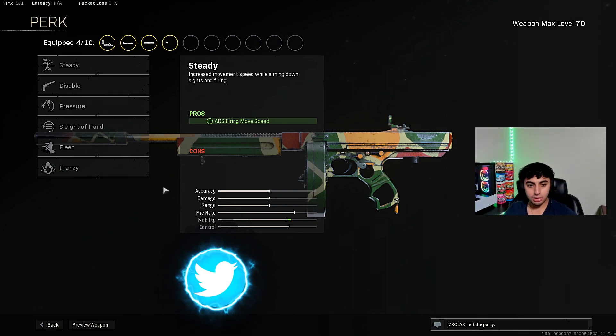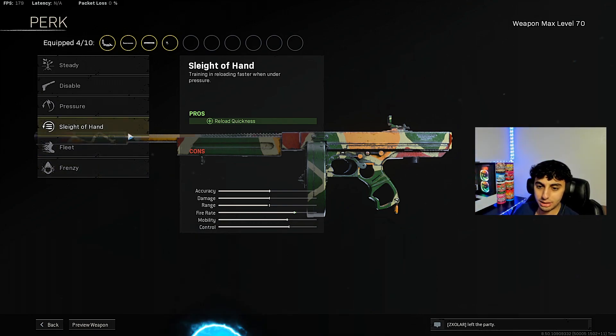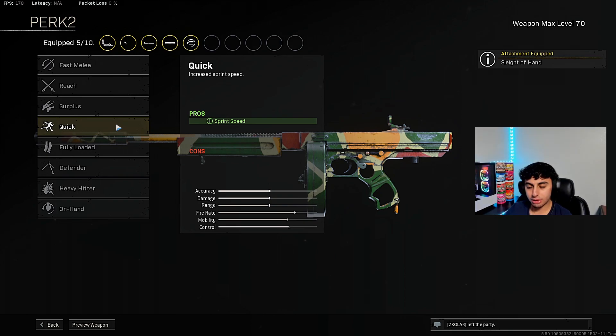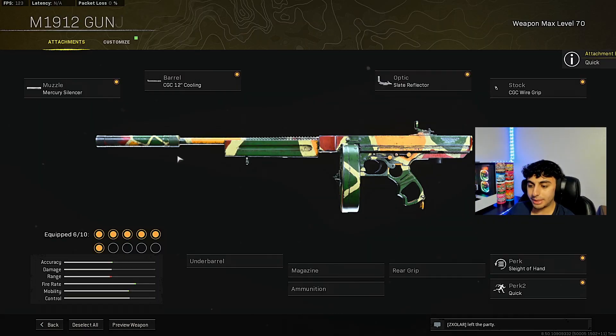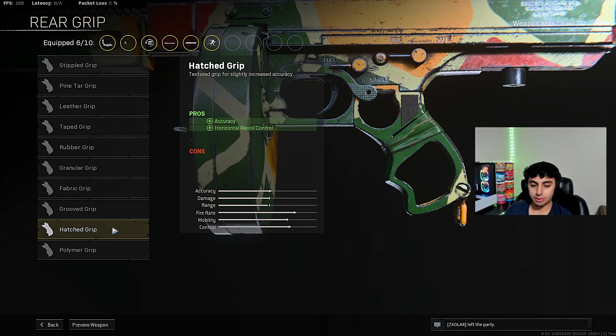For Perk 1, go ahead and use Sleight of Hand. This gun takes a little bit longer to reload than others, so Sleight of Hand is a huge bonus. For Perk 2, I love Quick for all my SMGs — it lets you run quick and have better movement.